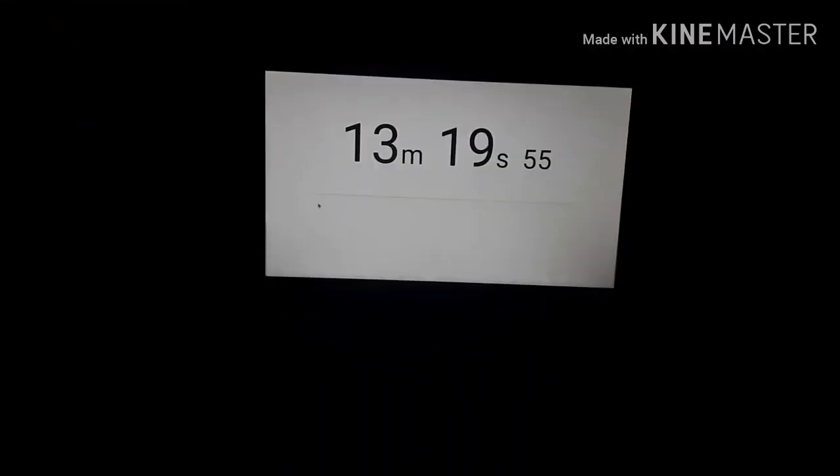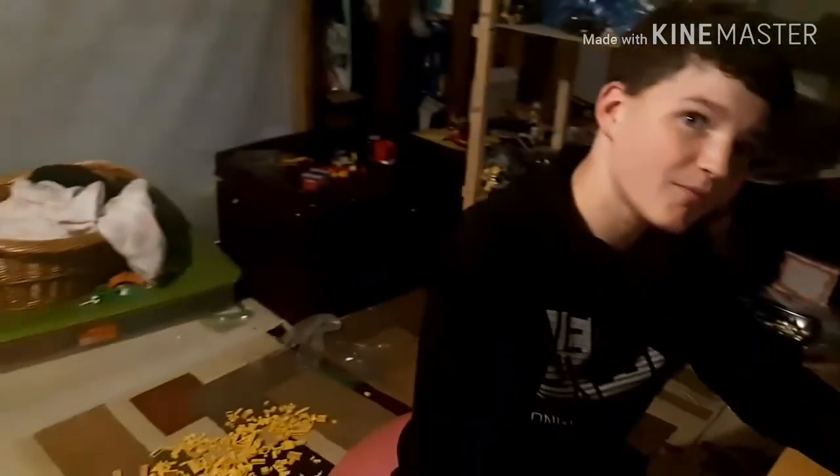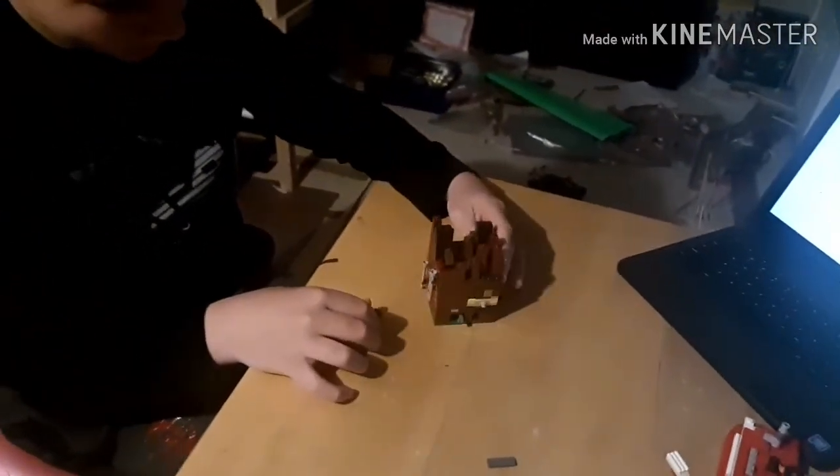Alright, so Edward finished it in 13 minutes 19 seconds. How do you feel about that score? I feel pretty good. Out of a level of 1 to 10, what would you rate this? I feel like a level 5 maybe. Alright, so that will conclude our video. Thank you everyone so much for watching another Valley Bros — we hope to see you in another one where it'll probably be another puzzle box where Edward will challenge me to do his. Hope you enjoyed and we'll see you in the next video, bye!